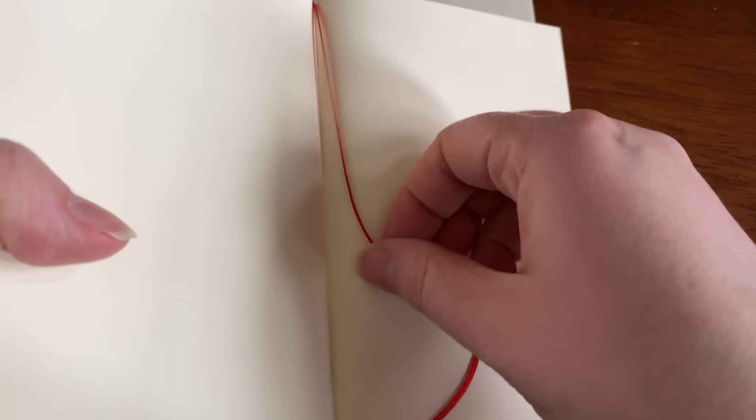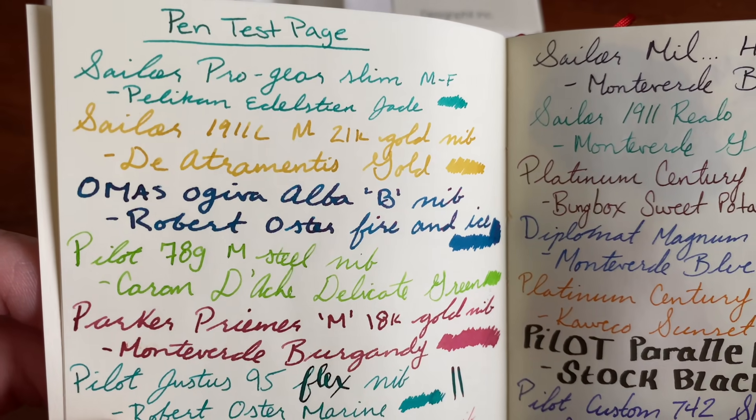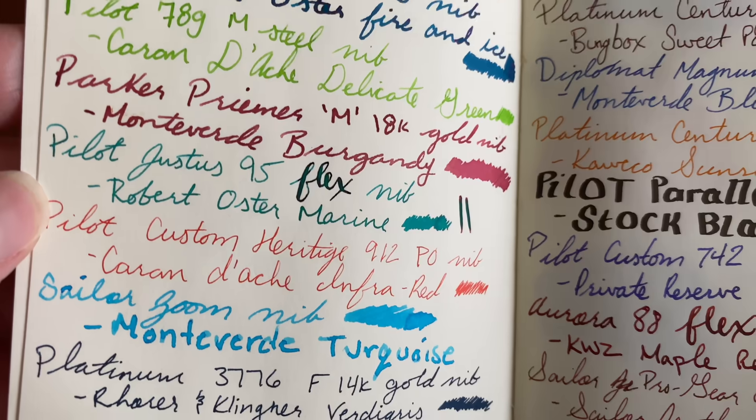I like the color, I like the cream-ness to it. I'm not a fan actually of the binding. Perhaps that will change when I'm further into the center of the book, but right now I'm still at the beginning and it's a little bit difficult to write on. Perhaps that's because it's just a small book — it's kind of cramped a little bit. I'm used to A5 sizes, so to come down to an A6 size is different for me.